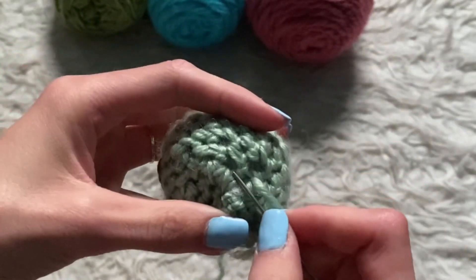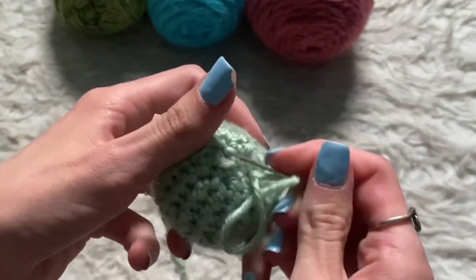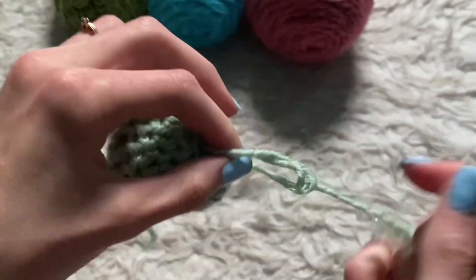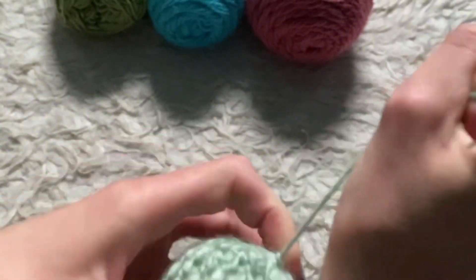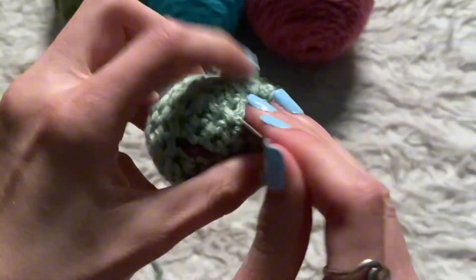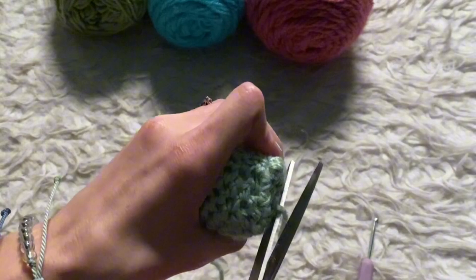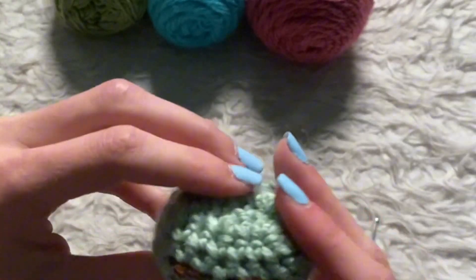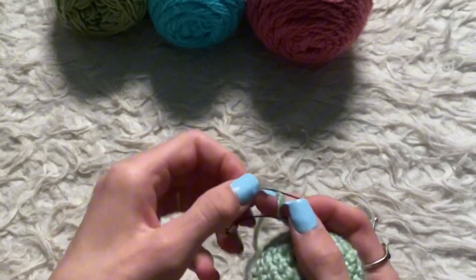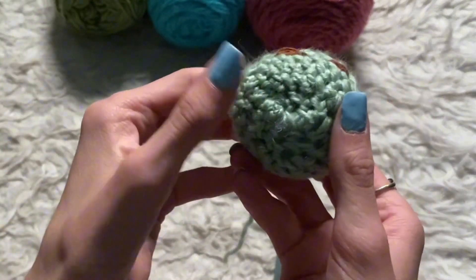Now I'm going to sew this off. That is how you sew it off, and then I'm going to sew it through and cut it — and it should stay in place. Just like that, and then you want to take your keychain and put it through, and you're basically going to sew that in as well, just like you did with the bottom.